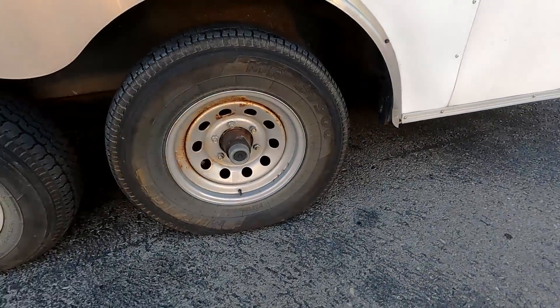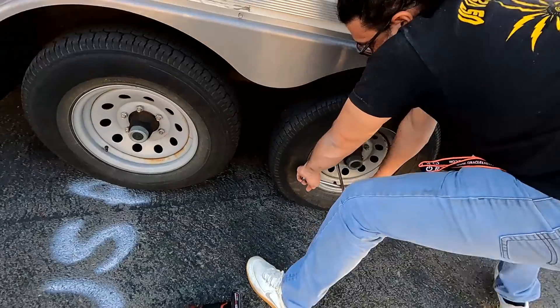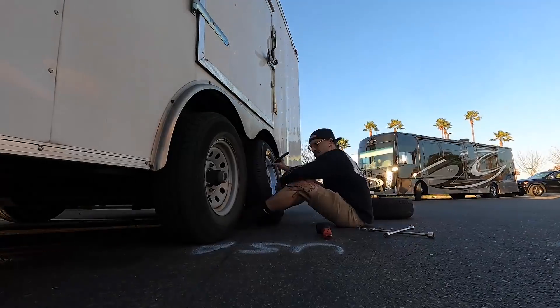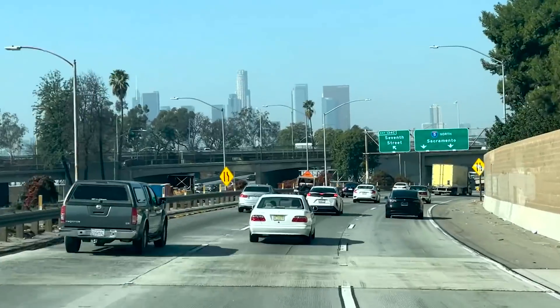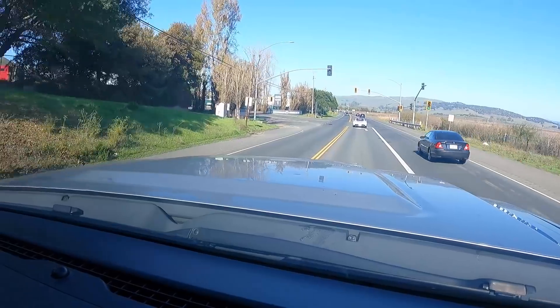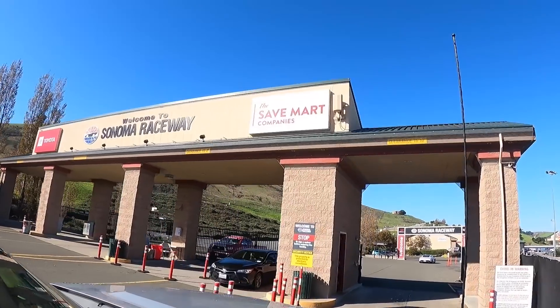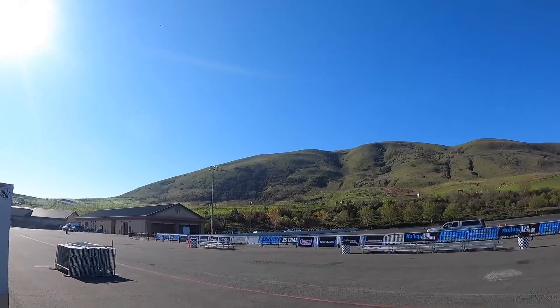This tire's looking sad. So we're going to jack this thing up, get it changed out, and get back on the road and get out of the valley. Oh wow, here's Sonoma Raceway. Sonoma, California. This place is beautiful. Time to get back to work.